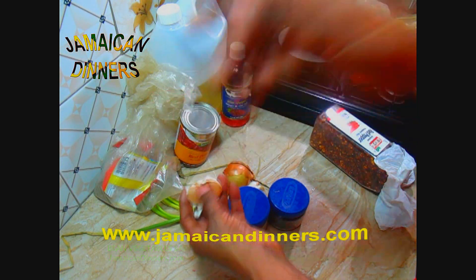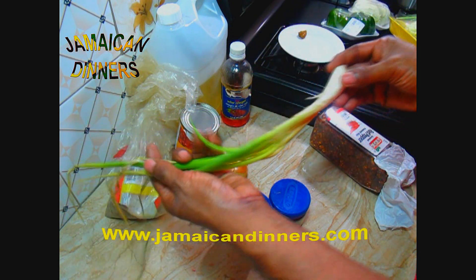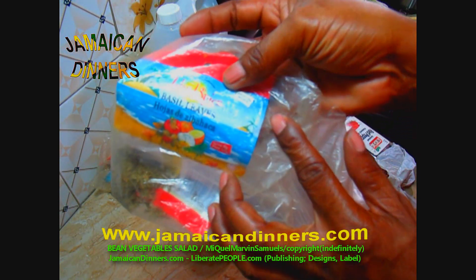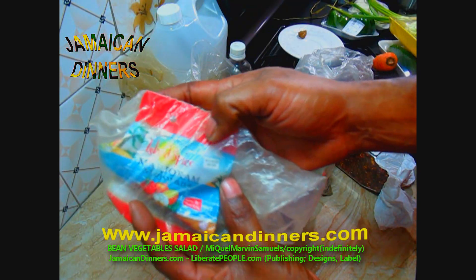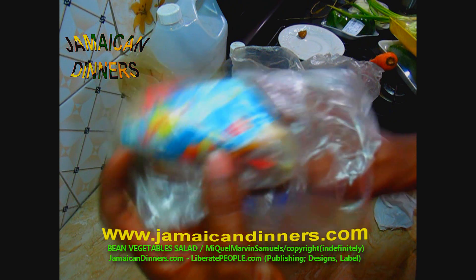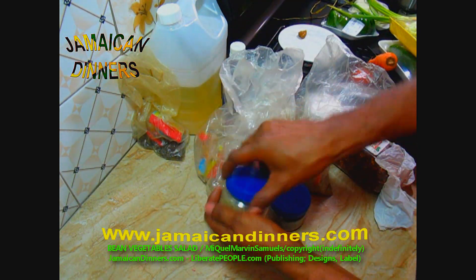We're using small broccoli florets, spinach — a few leaves — one small to medium-sized onion, three to four garlic cloves, one stalk of scallion (you can use chive instead), and 450 grams of kidney beans in a large can. We need a tablespoon of dried parsley, a tablespoon of dried basil, a teaspoon of marjoram, a teaspoon of oregano, and one teaspoon of finely ground rosemary.